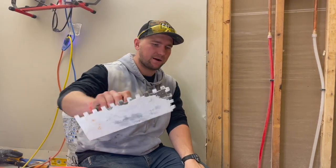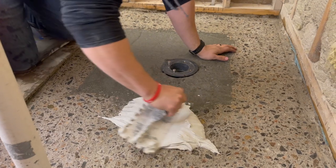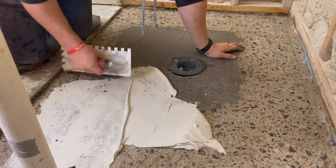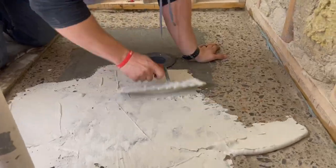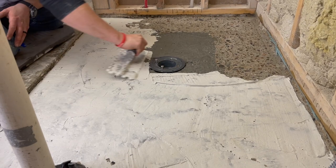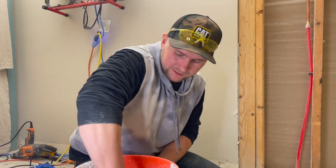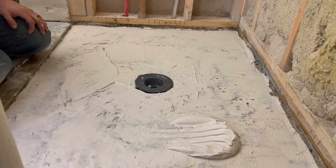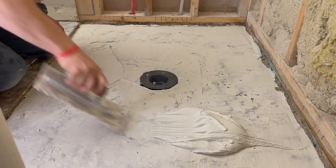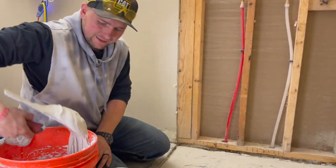I'm going to use a half-inch trowel and use the flat side to skin coat the whole thing first, to make sure I have really good bond with all those nooks and crannies. Then I dump my thinset out — I usually start from the far end and work this way so I'm not leaning on the stuff I've already worked on. Directional troweling is important.